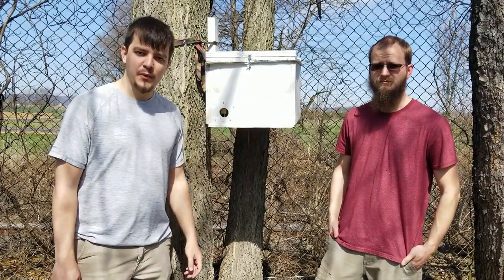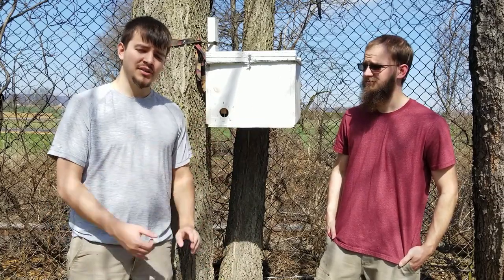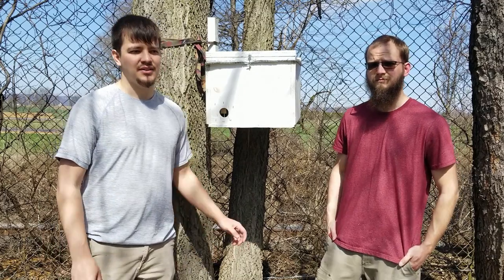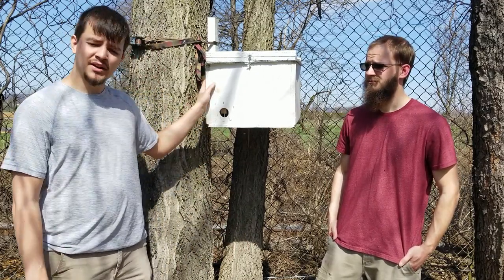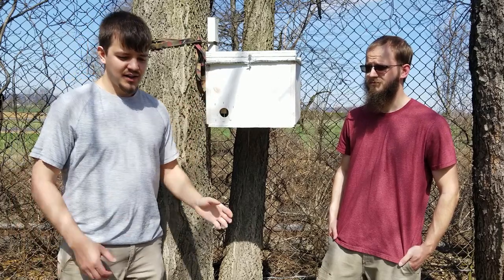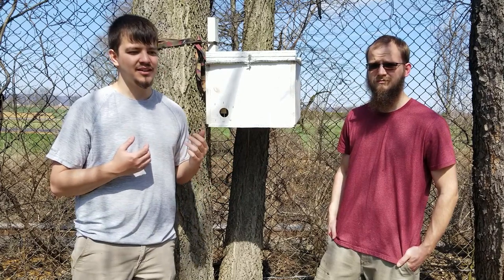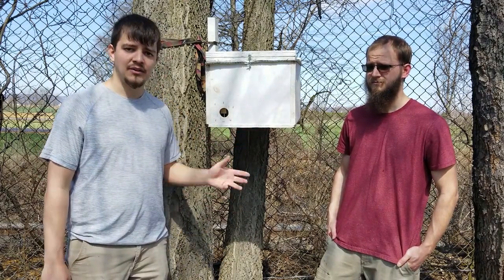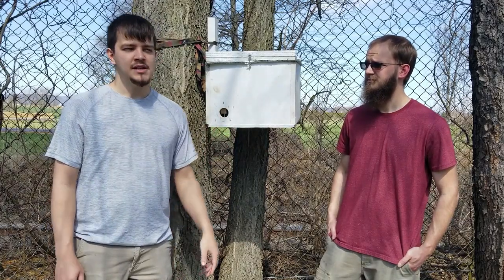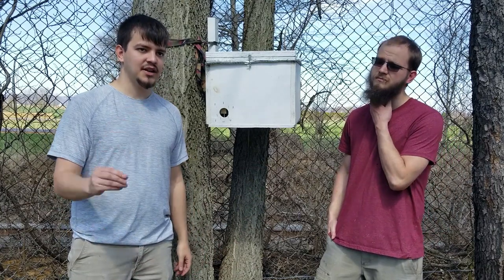That covers our traps and hanging them — it's a straightforward process. Once you have the trap built, getting it into the tree is really not a big deal. One thing we wanted to go over is where you actually want to place the traps — picking a spot and the tree to put it in. There are a few factors to consider, but we think they're kind of the icing on the cake. If there are bees around and you put a really good, well-baited trap out, the exact tree isn't going to make a lot of difference, but it is just the icing on the cake.